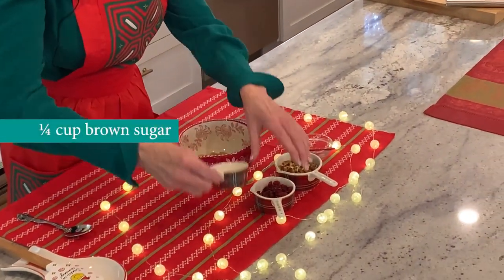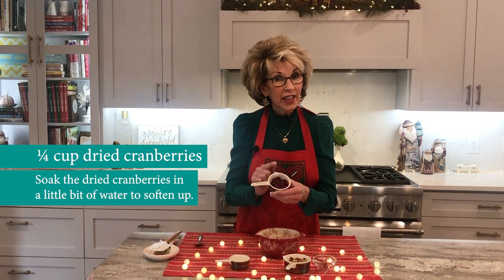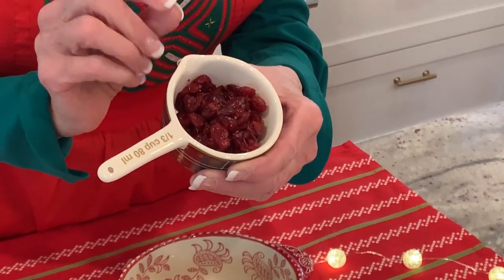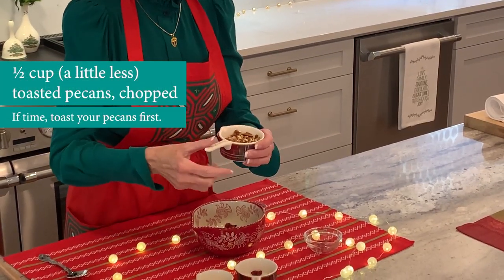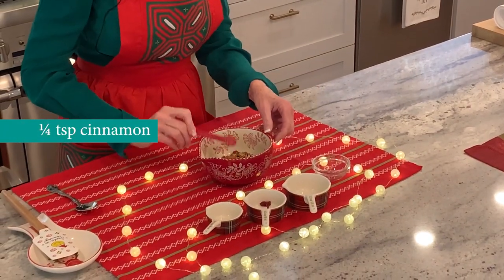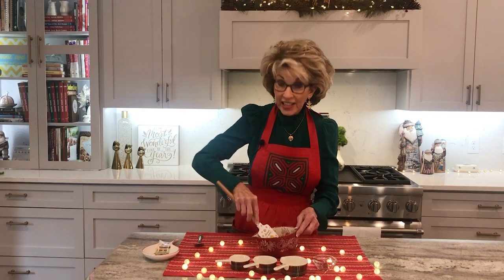Brown sugar, cranberries — friends, I soaked these cranberries in a little bit of water for a short period of time just to soften them up. You don't have to do that; if you don't have time, take the dried cranberries right out of the package and put them in with the mix. Chopped pecans that I toasted — toast your pecans, it really brings out the flavor. And then just a little bit of cinnamon. That is all we need to make this baked brie taste like you bought it at a fancy deli.